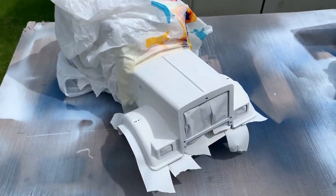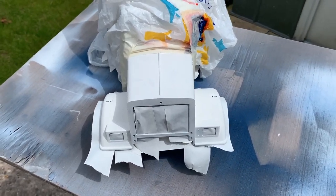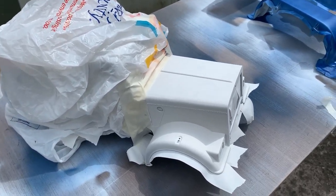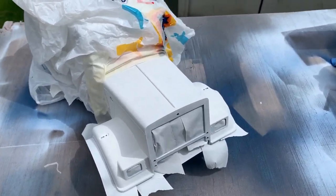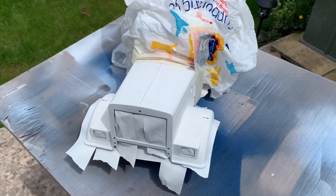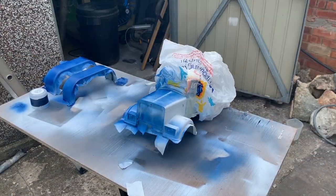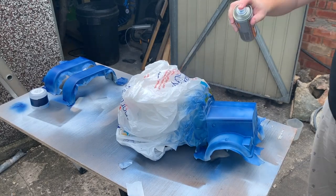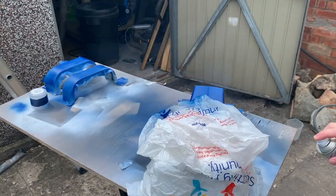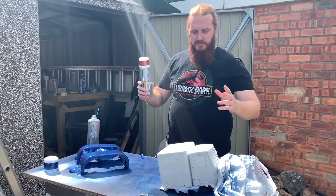Same principles with the front hood — we want blue flames, so the first coat going down is blue. I've covered the back in a bag and some masking tape just to limit the overspray and reduce how much white primer I'll have to re-apply. Let's get some blue down.